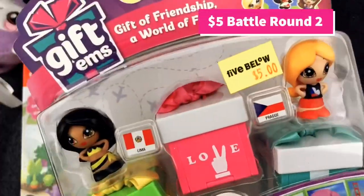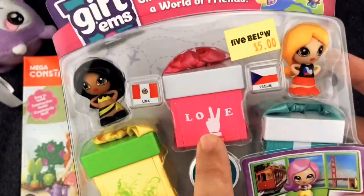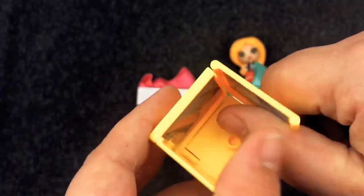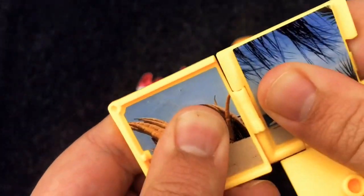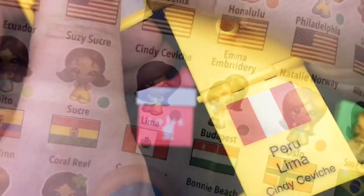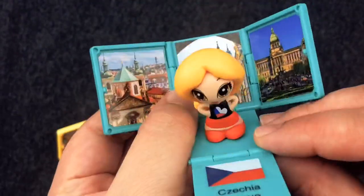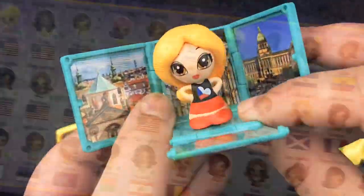For my second $5 round, I picked out some Gifdoms. Two of the friends are already visible, but we have to open up the third one to find out who's inside. Here's my first friend, and she came with this little yellow box. We're gonna open it up and it looks like a tropical scene - Lima, Peru. You got Cindy Ceviche! There she is with her little background scenery. It says where she's from. And here we have Chelsea - she's from Prague. Look at that cool background scenery. There's 90 of these things to collect!